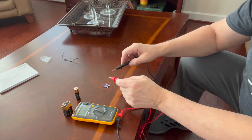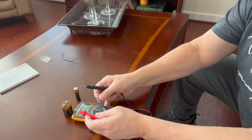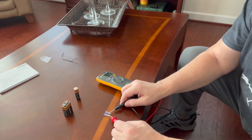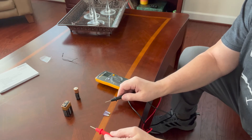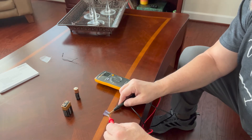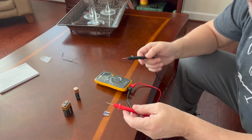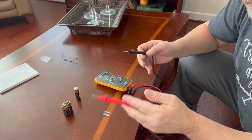If I put one test lead on either side of this fuse, I get a beep — there's a connection, so the fuse is good. If there was no connection you'd hear no beep. That's how you test a fuse. You can also put one lead on one end of an extension cord and one on the other end to make sure there's continuity all the way through.